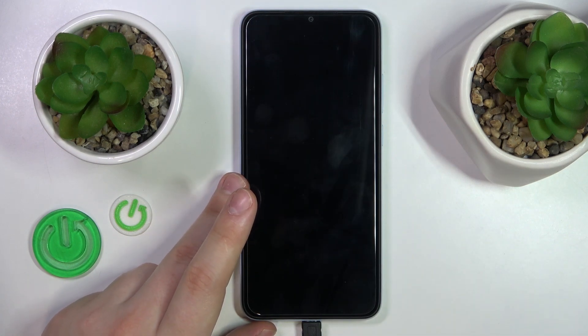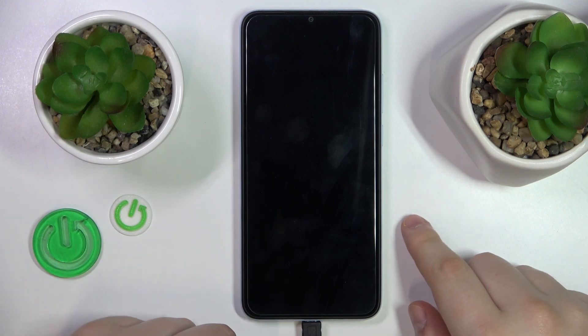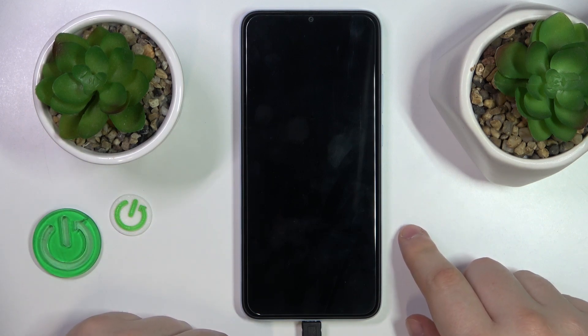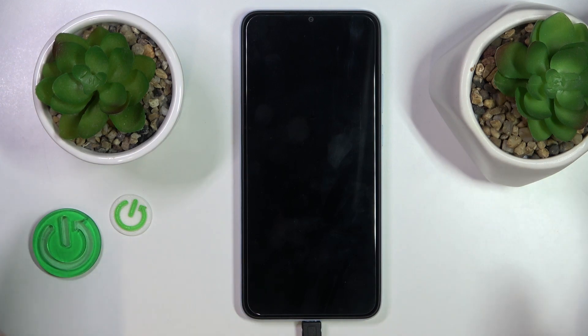Once the system on your phone gets rebooted, the system itself will get back to its normal regular state. All the third-party apps will be reactivated and the safe mode will be consequentially removed.